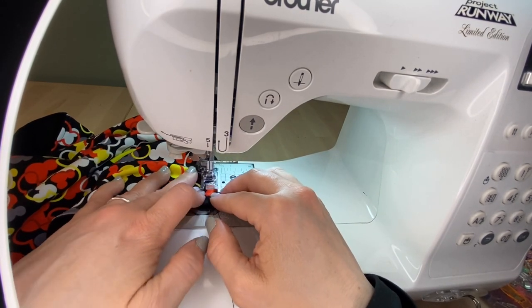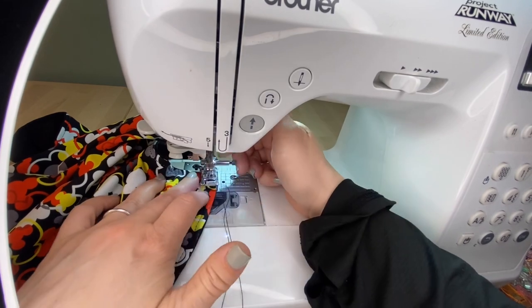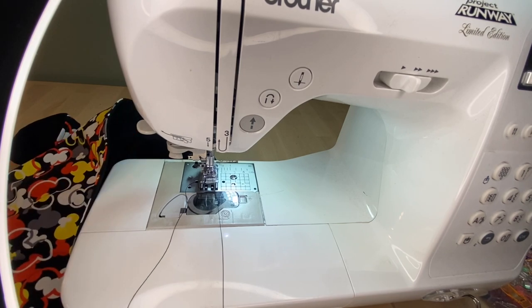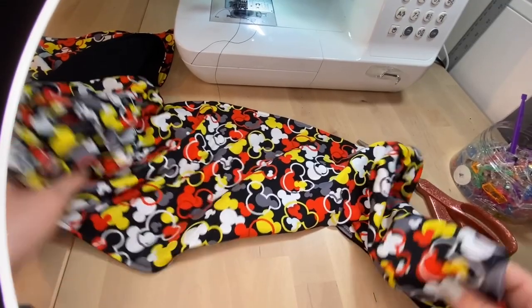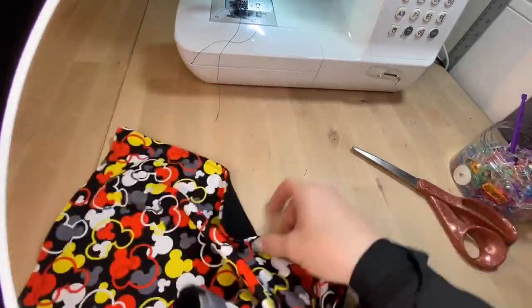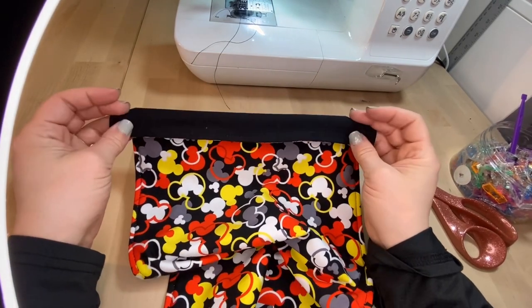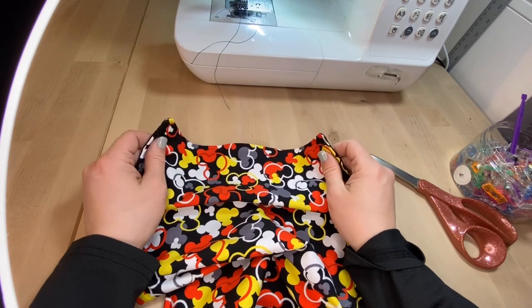Don't forget: if you make this, tag me on Instagram and Facebook at Dr. Care Cares — I would love to see what fabrics you choose and cheer you on in your sewing journey. And here we have our finished scarf! You did it — I'm so proud of you. I hope you enjoyed this project. Don't forget to subscribe so that we can sew again together next time. Have a wonderful day, thank you!